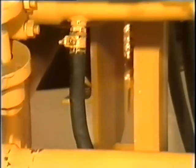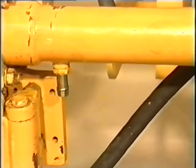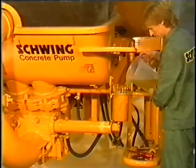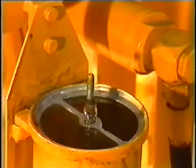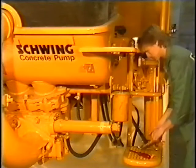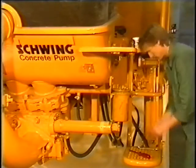Mounting the flushing containers. After the flushing container has been placed in the holder, the hoses are mounted onto the cylinders. Subsequently, flushing oil is filled up to the brim of the container. Then mount the baffle plate, seal and cover, and screw on both wing nuts.